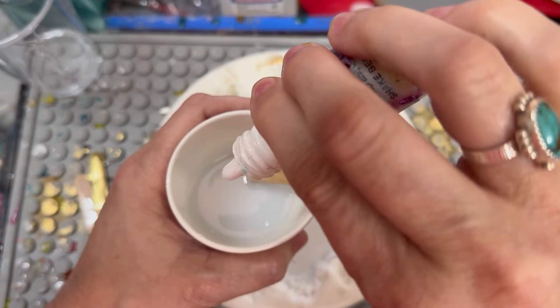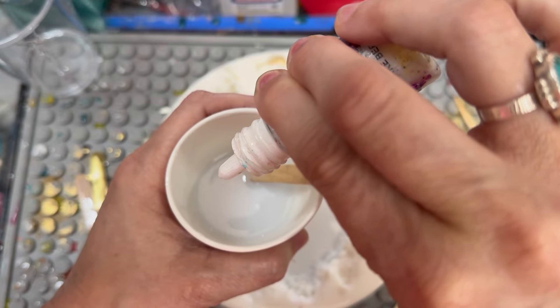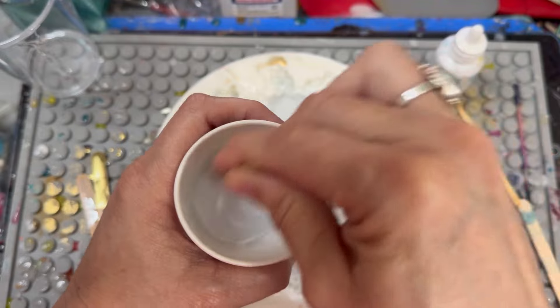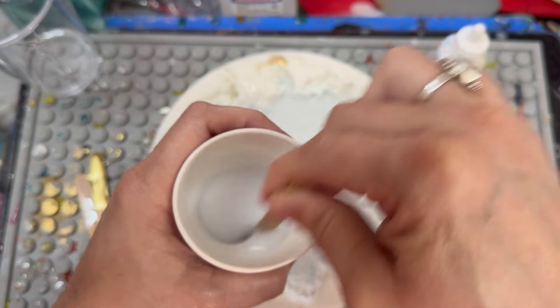I may do one more drop. So that was a total of four or five drops — I can't quite remember.